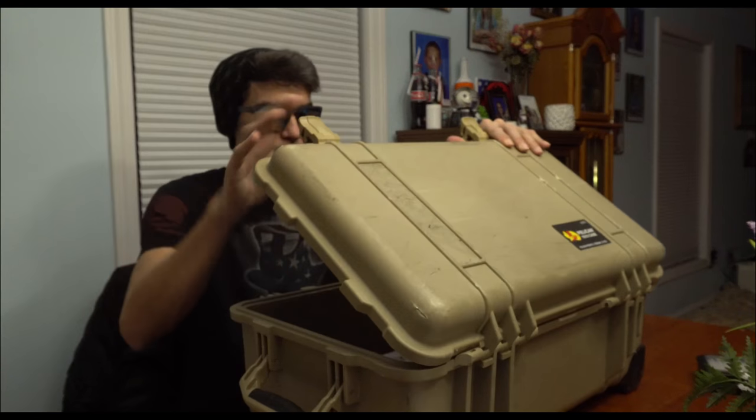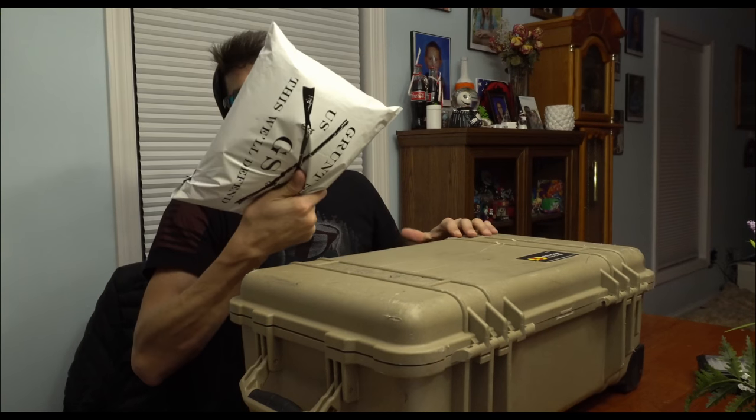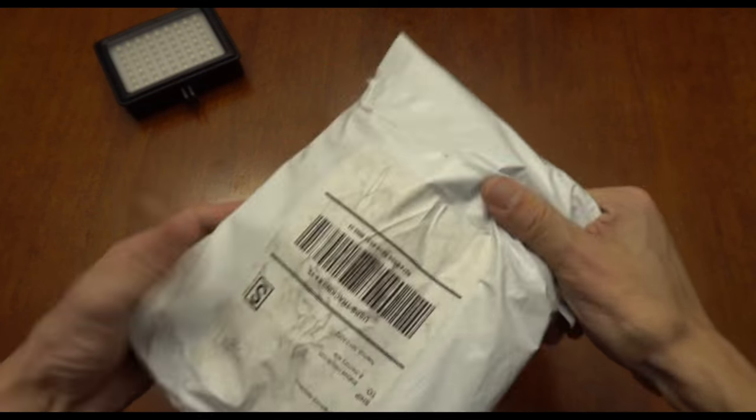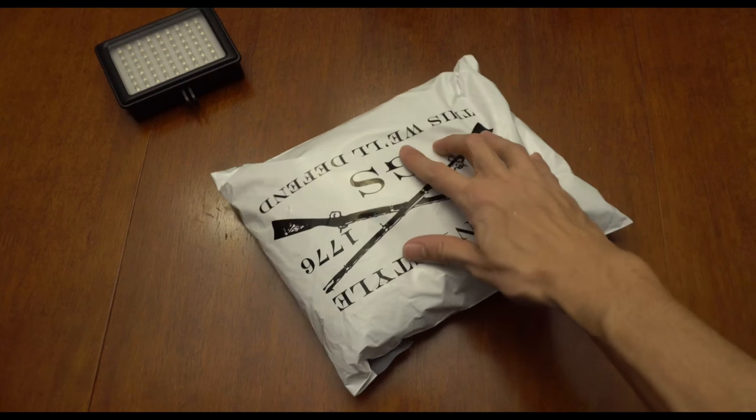Oh man, I gotta leave this thing on again. It really came — today it's a Grunt Style unboxing. Alright, so we got this Grunt Style bag, let's see what we've got in it.